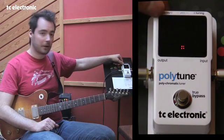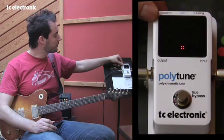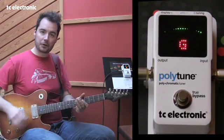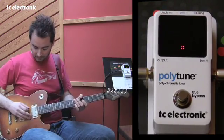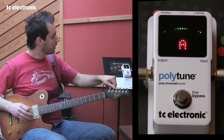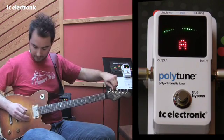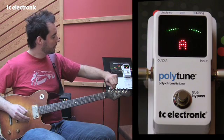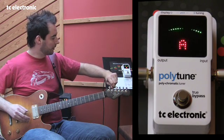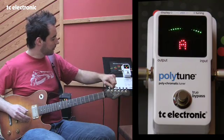On top of that, we also have two different display modes. What you saw before was the needle mode. We also have a stream mode that's similar to strobe tuners that you might know. Adjusting a string, having the arrow go right means that I'm a little sharp. Having it go left means I'm a little low, and I'm perfectly in tune when it's perfectly still.